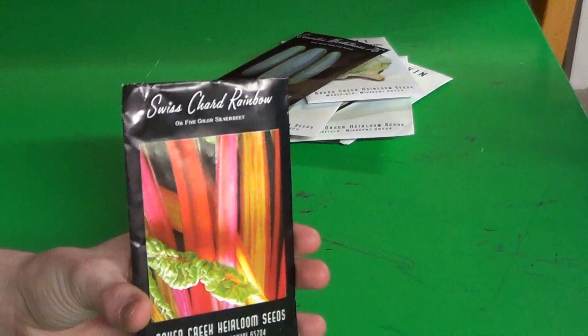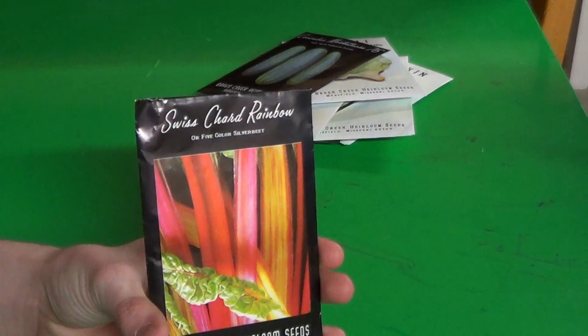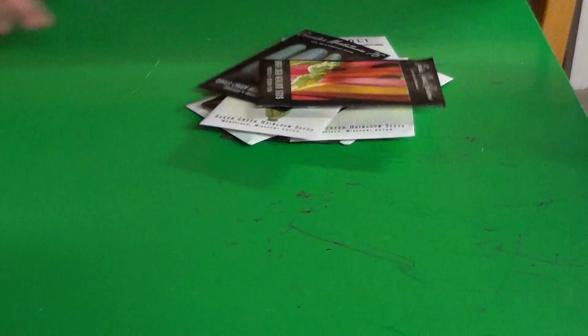Some rainbow swiss chard. I've never tried swiss chard before, so I'm looking forward to seeing how these turn out. A lot of people grow them, so I thought they'll probably grow well in a container.